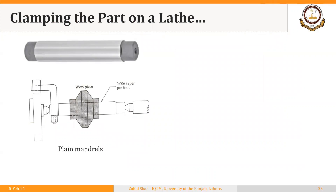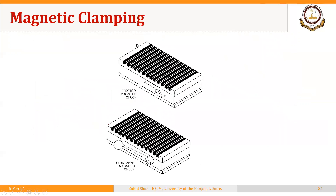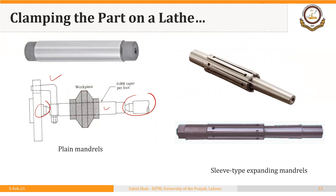Finally, as we discussed, mandrels locate the part through an already-made hole and clamp it as well. In addition to the mandrel, we are also using the centers and the lathe dog, but primarily the part is located and clamped through the mandrel that is holding the part from inside. This combination — the mandrel and the centers — locates and clamps the part simultaneously. This is what is special in the case of the lathe: in many instances, both location and clamping occur at the same time. These are some common examples.